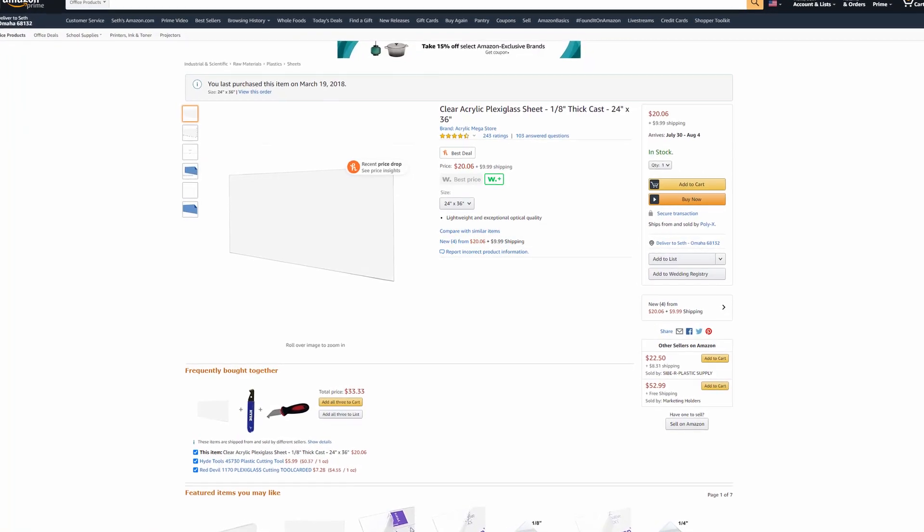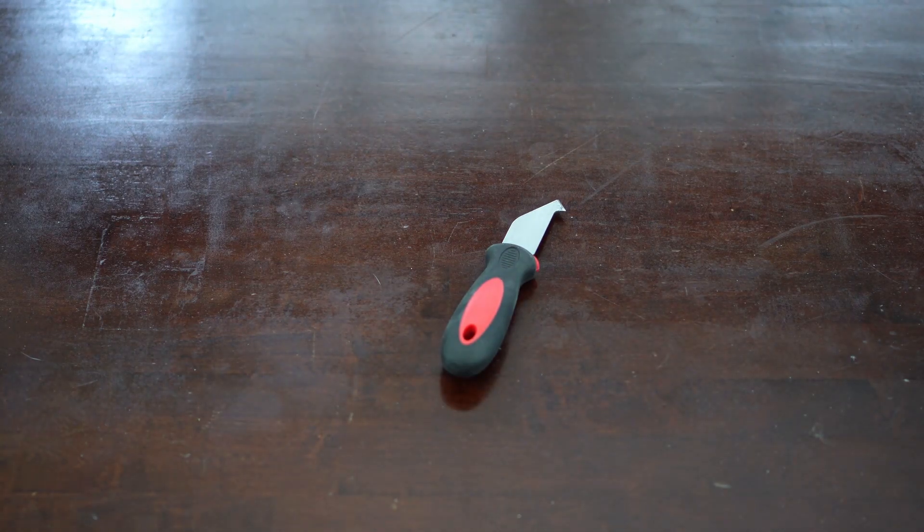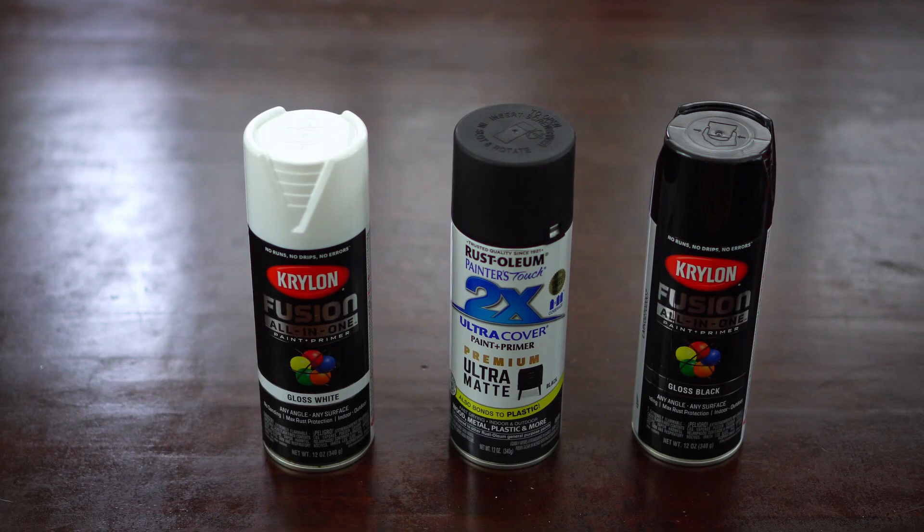Don't buy anything thinner than 2.5 millimeters, and strive to get 3 to 4 millimeter thick acrylic. The next thing you'll need is a plastic cutter — you're not going to actually be cutting the acrylic so much as scoring it, and once you've scored it enough, you'll be able to break it off. If you don't get colored acrylic, you'll want to buy some paint. Choose any color you want, but make sure it bonds to plastic. I have Krylon and Rust-Oleum spray paints here that are both a paint and a primer in one.